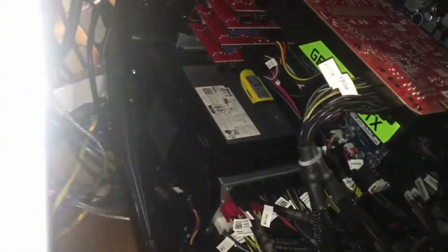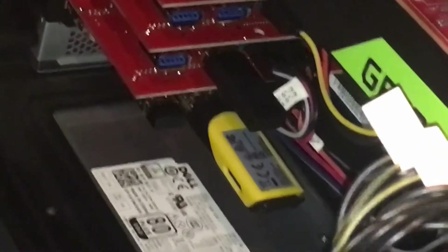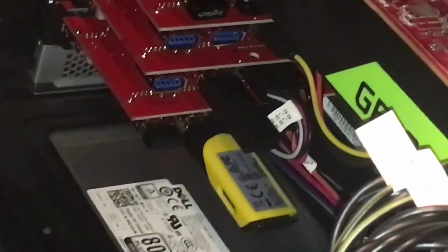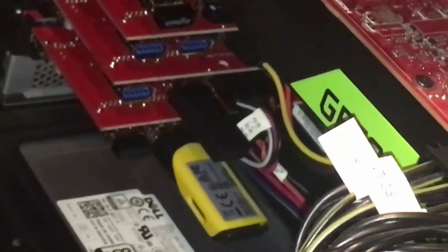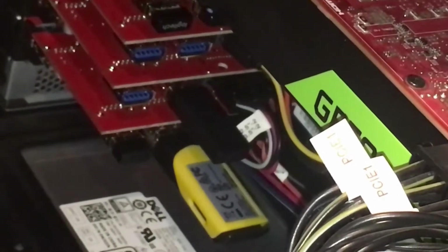It looks like I have some other things plugged in too — that's my wireless Corsair earphones, something small that was plugged in the back, my Microsoft Xbox controller adapter, and the other two are for my mice and keyboard. I still have three internal ones free.